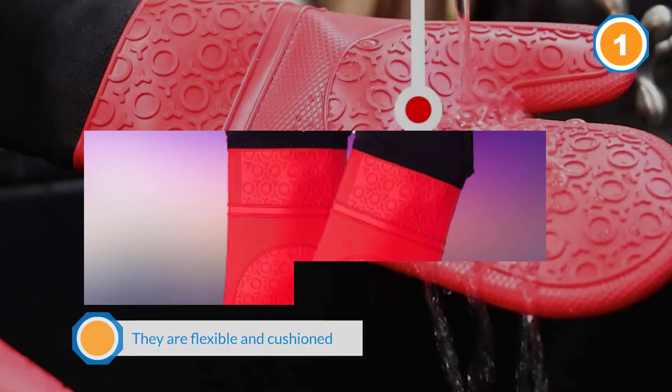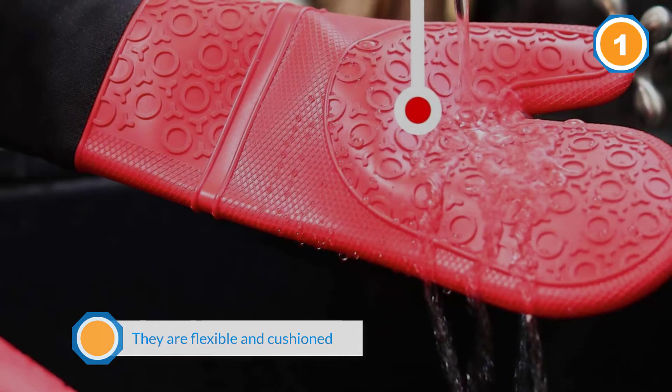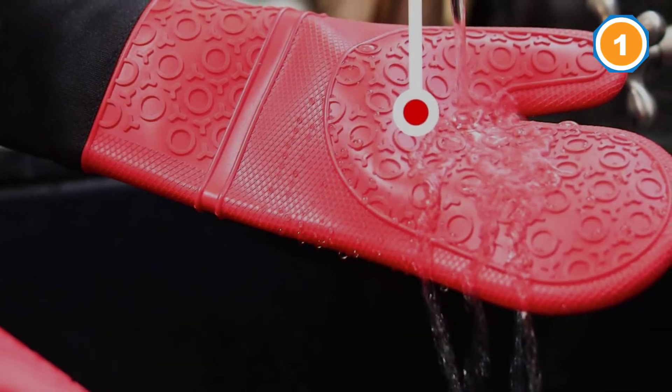Their flexibility makes them comfortable and easy to use. To cap its flexibility, it is fully non-slip. This is a safety feature as it eliminates the risk of hot spills.